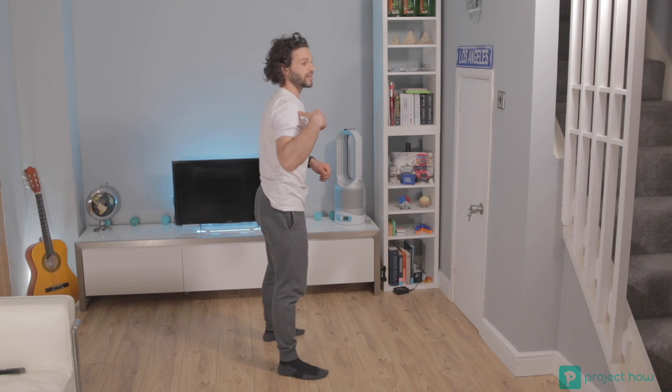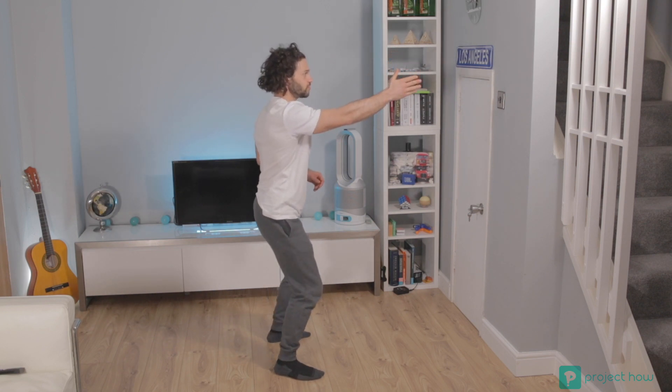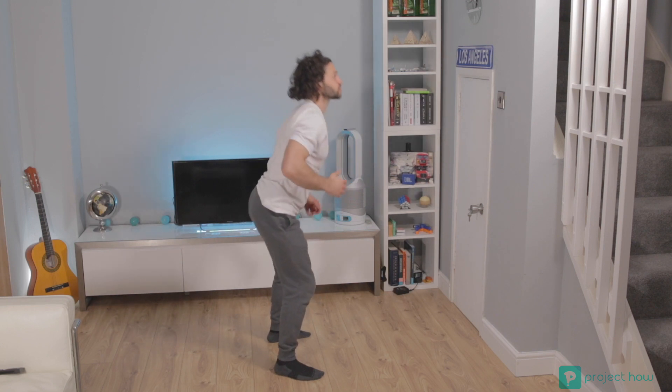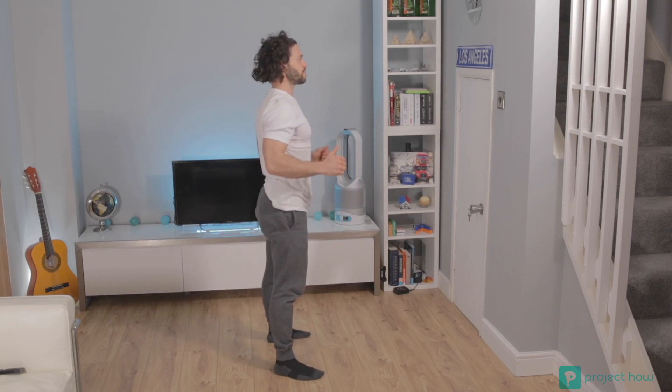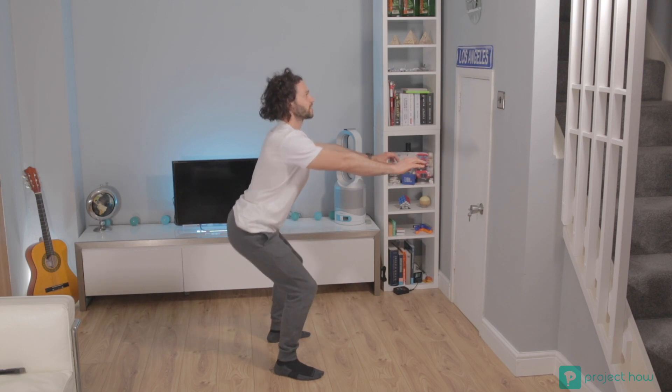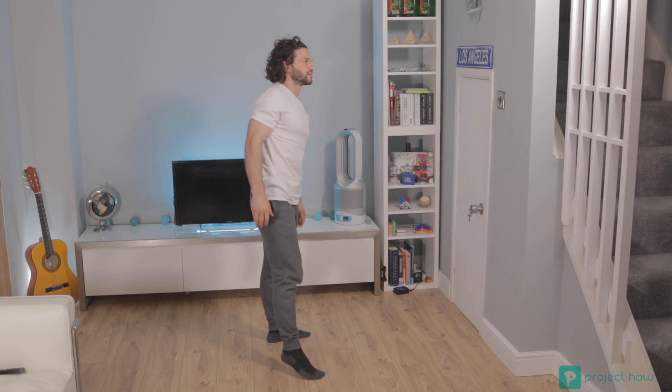Another important thing: do not lean forwards when you're squatting. You can still be looking at the point in front of you but if you lean forward, this is wrong — this is not a squat. You need to make sure you keep your shoulders up and bottom back, then squat down and go up.